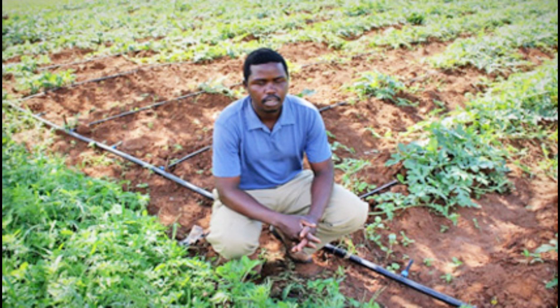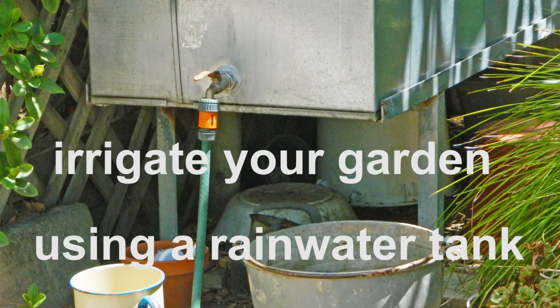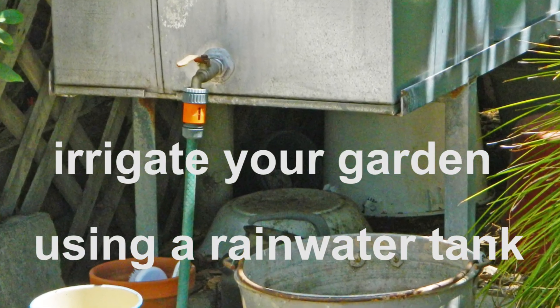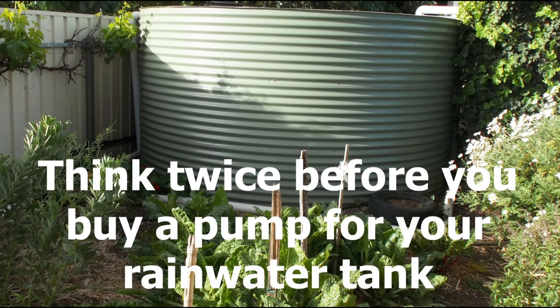Suppose that you walk into your local irrigation supplier and say that you would like to irrigate your garden using a rainwater tank. One of the first issues raised will be the choice of pump, and from that point forward gravity feed will never be mentioned.